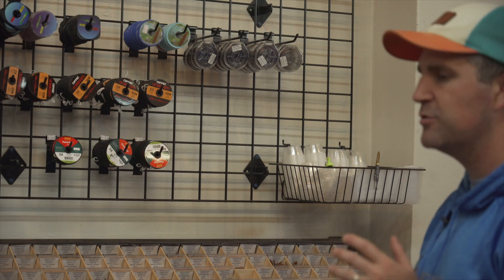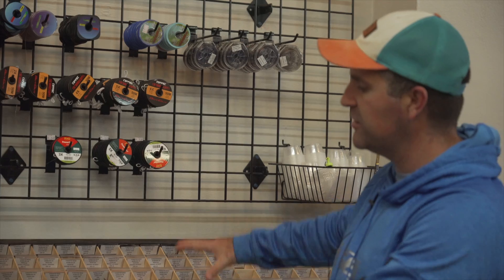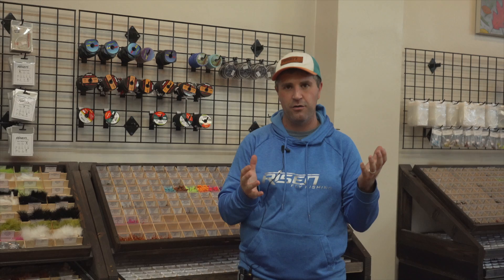Through these top two drawers are all tungsten bead flies. We have a selection up here that are all what we call our euro or tactical flies — whatever you want to call them. They're on a barbless jig and they have tungsten beads on them — specifically a slotted tungsten bead on our barbless jigs — to be able to adhere to a lot of the euro or tight-line nymphing that a lot of you are doing out there.